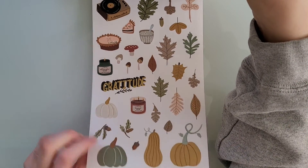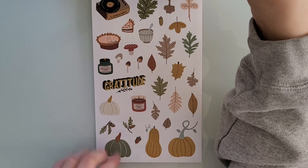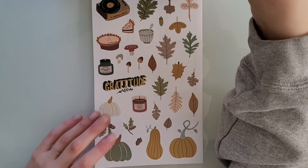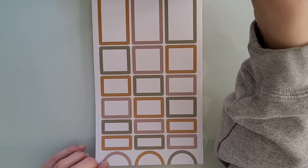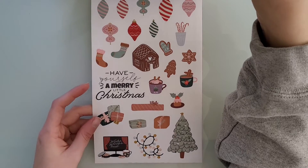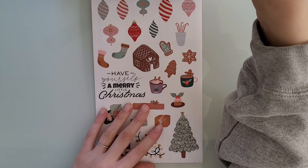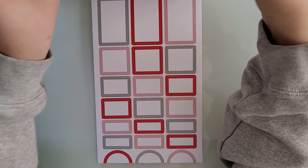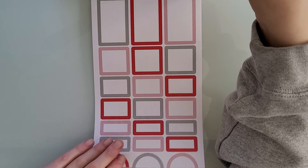Then we have November, which is a similar color scheme with muted colors that I really like. I'm not a huge fan of super bright reds and greens. Another one of my favorite box stickers. Then we have the Christmas stickers, which I think are so pretty — again, they're not in-your-face greens and reds. They're really muted, really just pretty. And here are the box stickers — I love these colors.